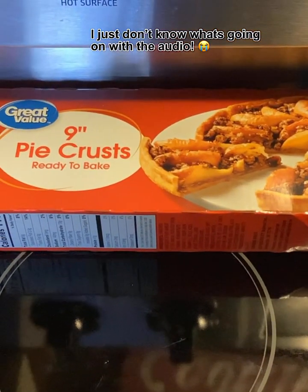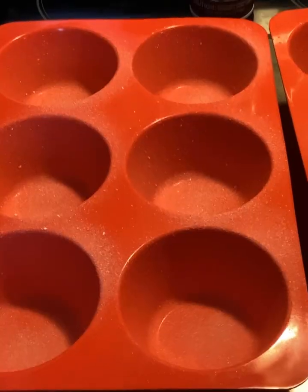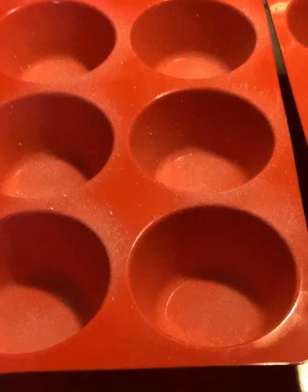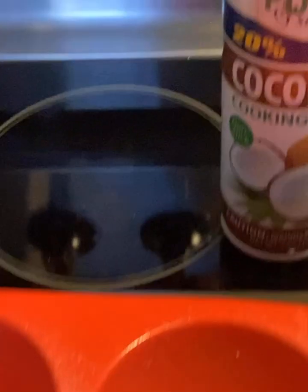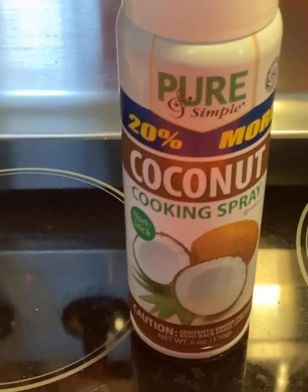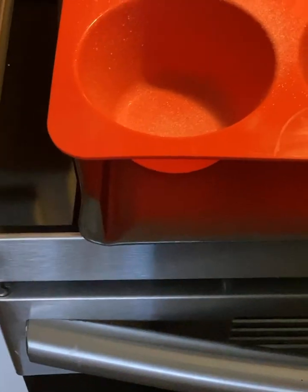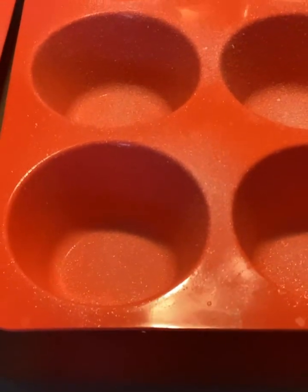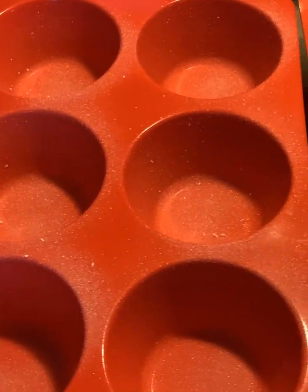Get one package of pie crust. Now get some large cupcake pans — they don't have to be the rubber ones, they can be any kind. Spray them real good with some coconut cooking spray or olive oil; I use either one. Then get a cookie sheet and put the pans on it so whenever you put it in the oven, it won't go in between the grates.